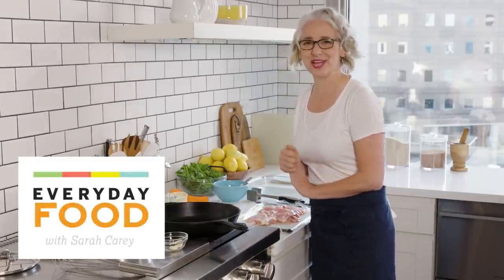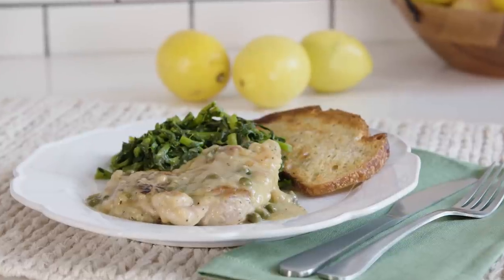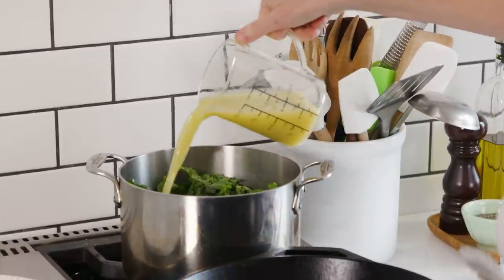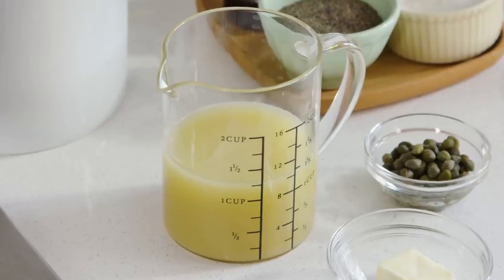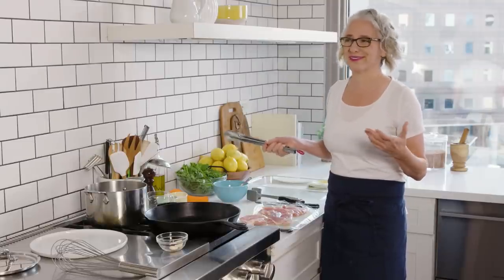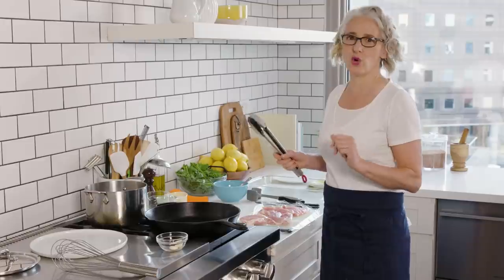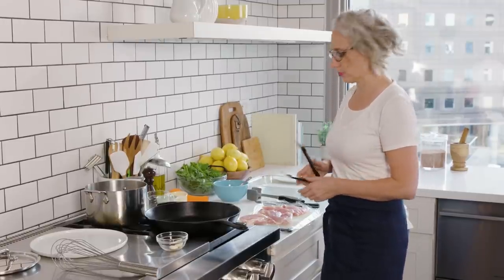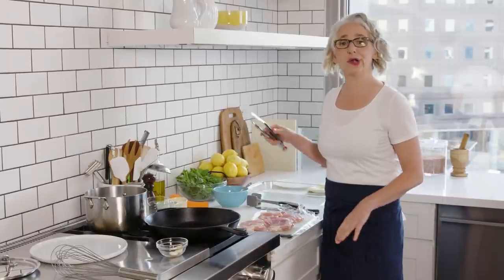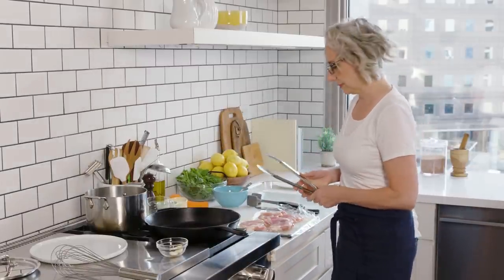Hi friends! Welcome back to our pantry season of Everyday Food. Today I'm making chicken piccata, and the pantry ingredient we're focusing on today is broth. I often use broth in sauces and soups, and basically anytime I need a little bit of liquid, I use broth — unless it's a sweet thing — because it adds more flavor. So I keep one or two containers of store-bought broth in my pantry at all times.